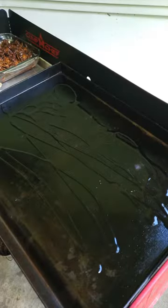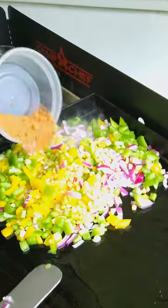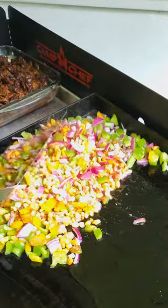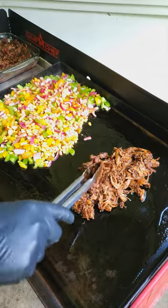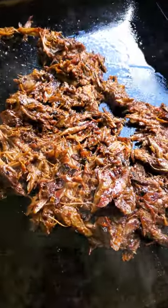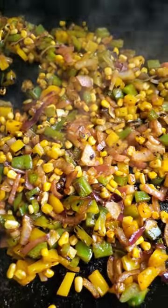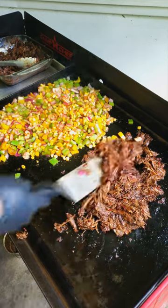We're now ready to get cooking on the flat top. If you don't have a flat top, find two of your biggest pans. Set your heat to medium and add some oil. On one side, get some peppers, onions, and corn cooking and add some taco seasoning. On the other side, throw some shredded meat down. We want to get some nice crispy layers on the meat as it warms up — this will also give us some extra flavor. For the veggies, we're just looking to sauté them for a few minutes until they become soft and a little caramelized. Keep an eye on everything and stir here and there so things don't burn.